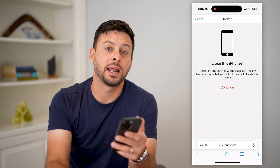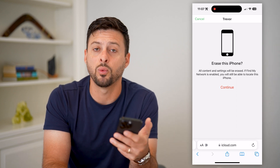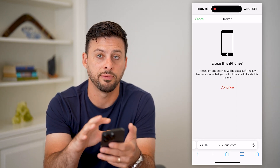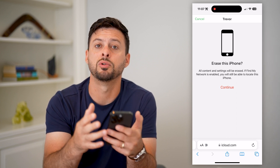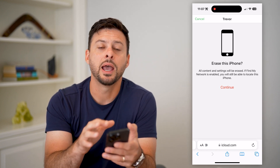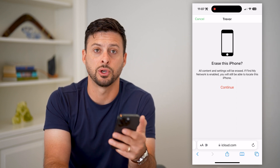Then when you access that iPhone again, at that point you can change the password and set whatever new password you want, and then just download everything from your iCloud backup over to your iPhone. So keep in mind, there are some limitations — you can't just remotely change that password through iCloud. Your best option is to completely wipe it, and then when you have access to that iPhone again, you can set it up with a new passcode.